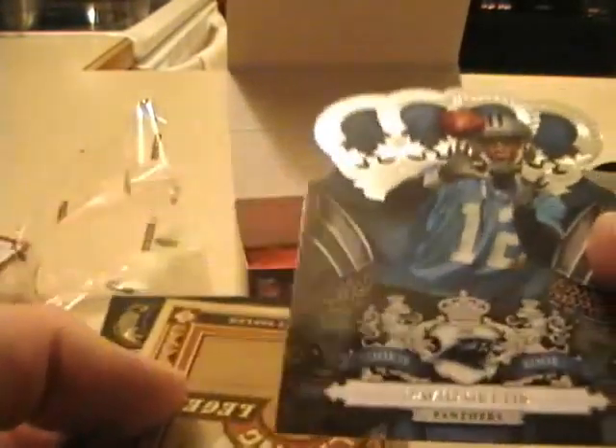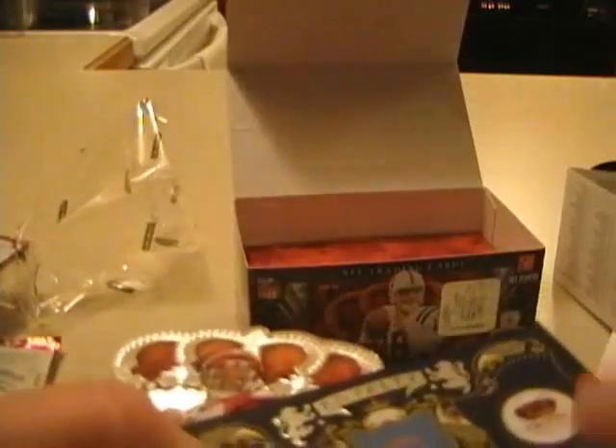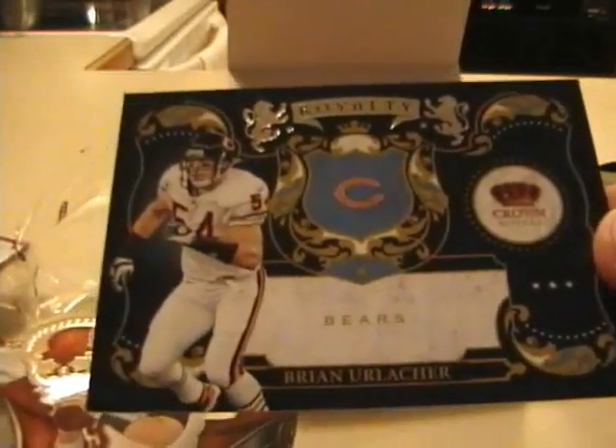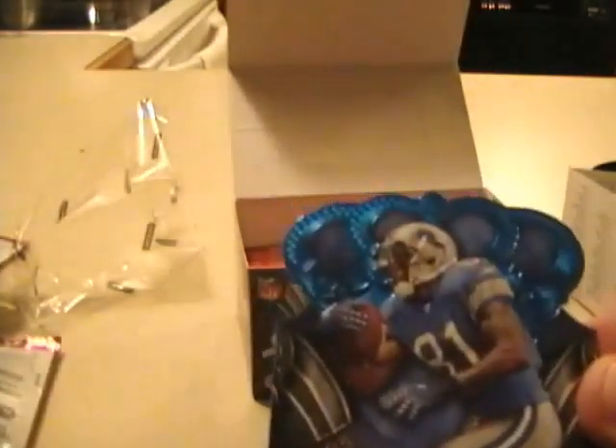David Gettis Base, Charlie Taylor insert, Brian Urlacher, and Carson Palmer Base. I didn't see a parallel base in here at all — oh, yep, Calvin Johnson's the parallel, and that's numbered out of 100. So I'm going to get this all packaged up and shipped off. And there is the box of Crown Royal. Thanks.